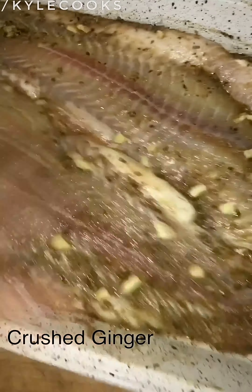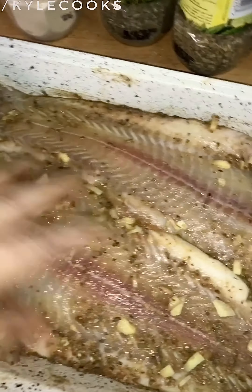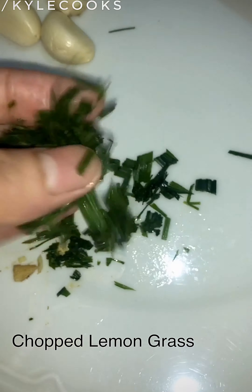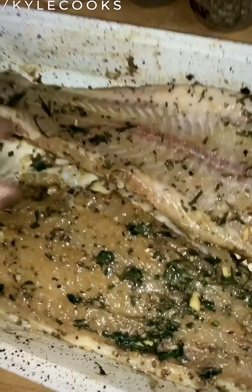And then let's also put in our ginger — it helps remove the fishy smell of the fish. Just rub it in there. After adding the ginger, let's add our lemongrass. It complements all the spices and herbs we added. You want to distribute everything very well because you want all the flavor to go into the fish meat.